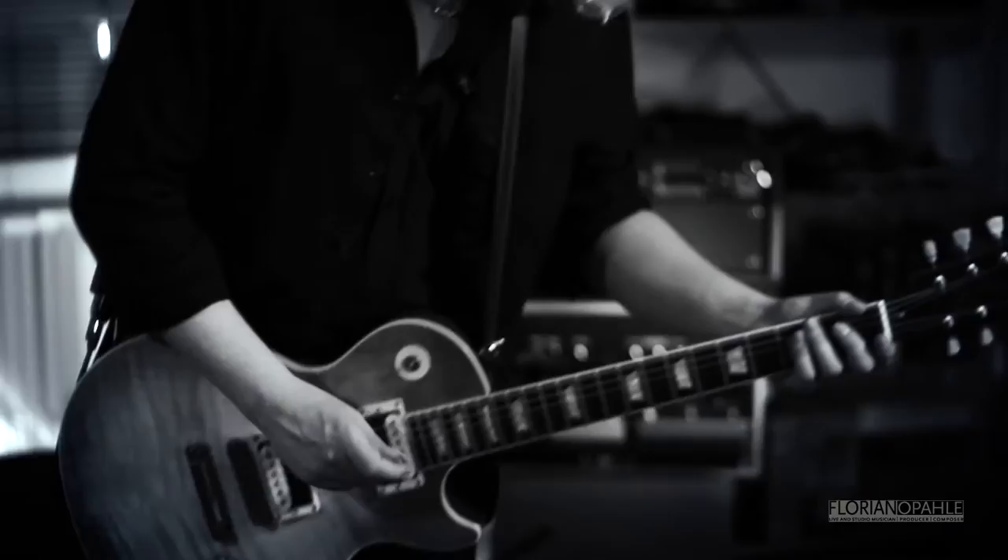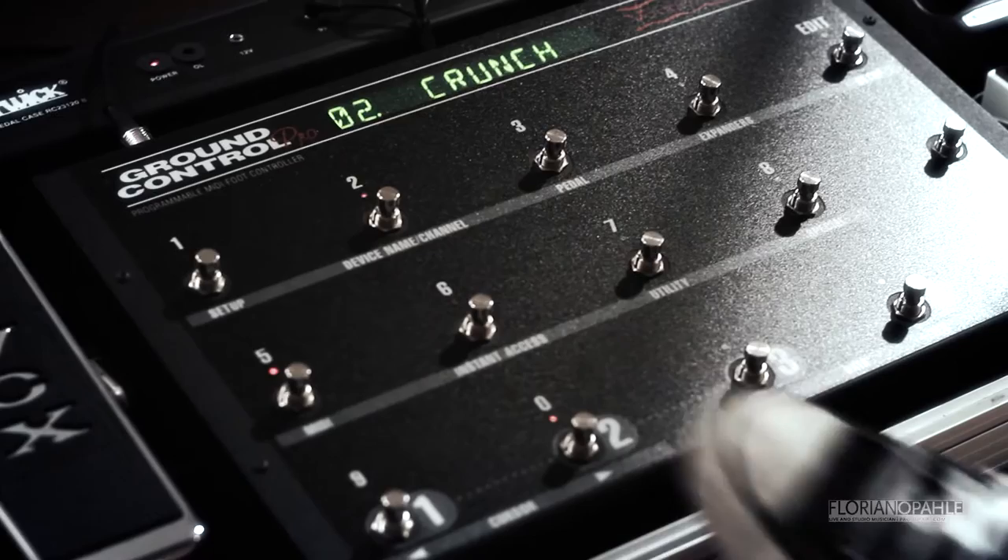Now for a bit more crunchy stuff — have a listen to the crunch channel of the Mesa Boogie Mark V, just with a slight bit of delay and the Brent Mason distortion pedal to spice it up a tiny little bit.